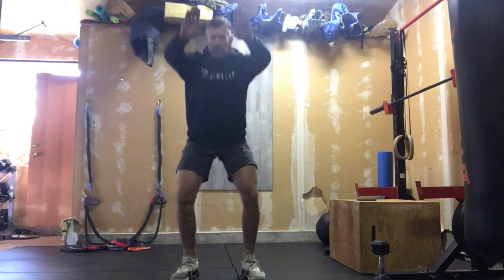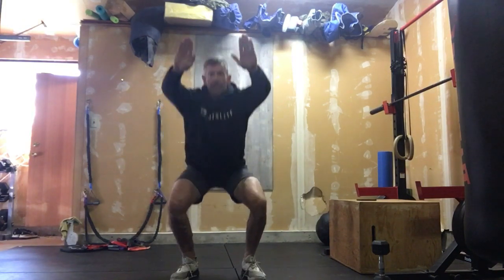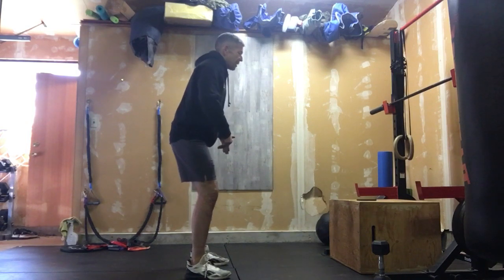Then we go into 10 good quality air squats. This isn't for speed — it's for waking things up. Feet are shoulder-width apart so we have room to get those hips through. Knee depth, tall chest, knees tracking out over the feet, sending the hips back.